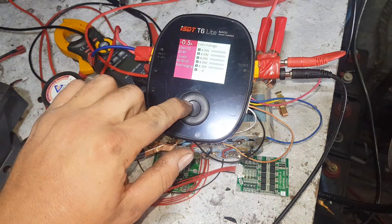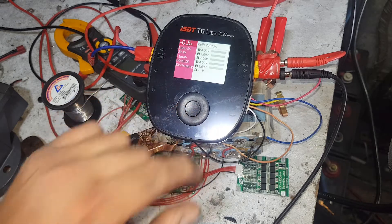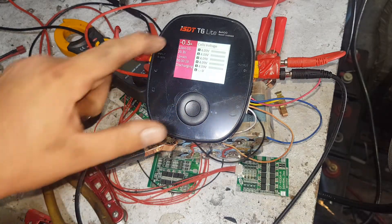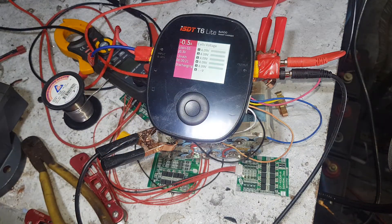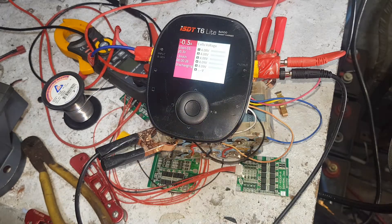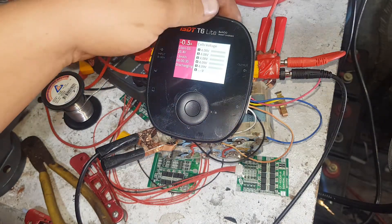It's 0.5 amps. No, current 5. I'm just charging at 0.5. It's a bit odd and a bit slow.